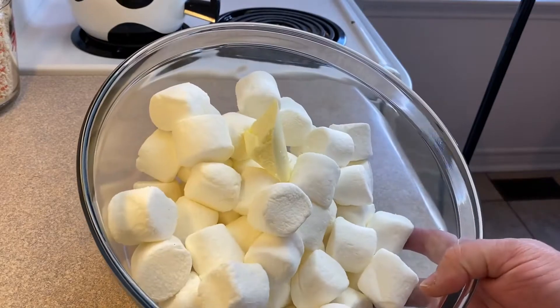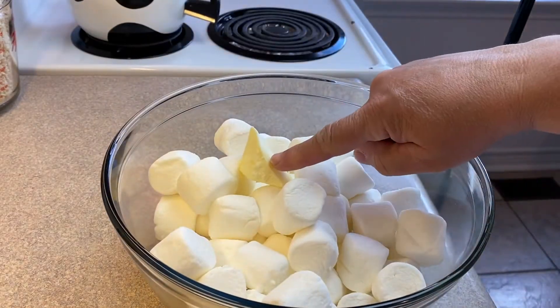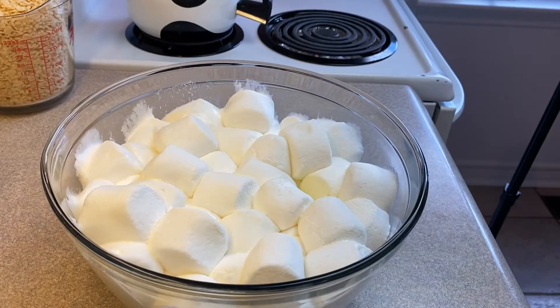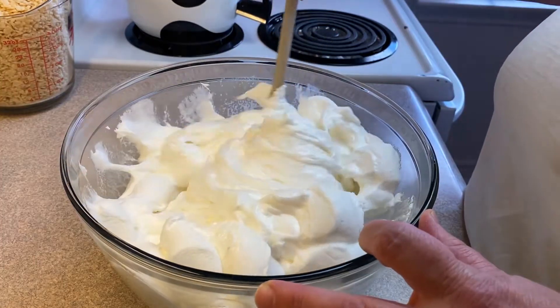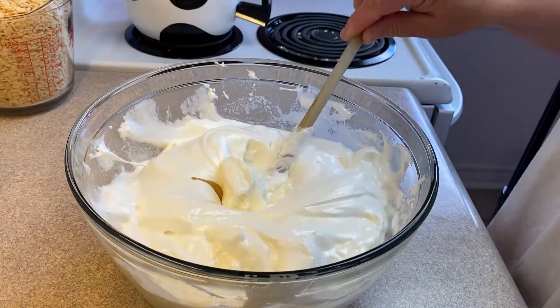We can also call this one 'another food that fools.' Starting off with 16 ounces of marshmallows and a couple tablespoons of butter, melt this in the microwave for about a minute or two until the marshmallows are puffy and melted, then stir together.